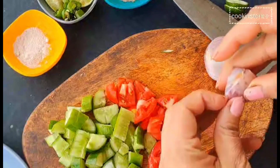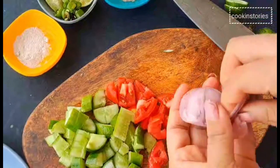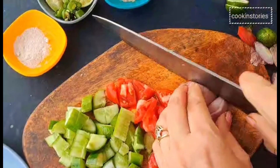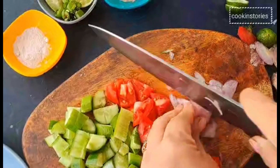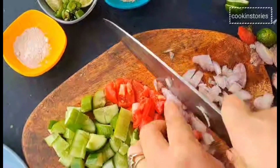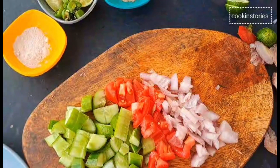Some people may say that salads are boring, so why not have a chaat instead. It's creative, flavor-laden, tasty, gets done quickly, and so much more — just like this black chickpea chaat recipe which is spicy and tangy all together.